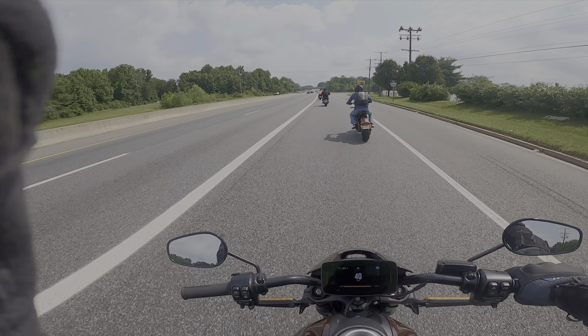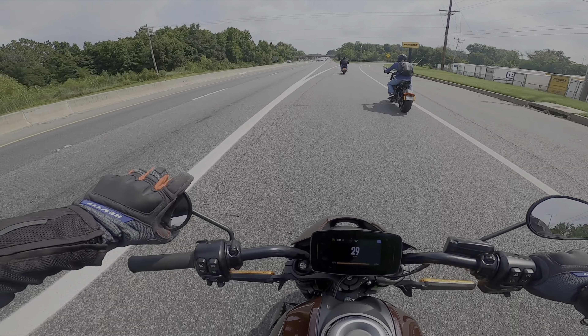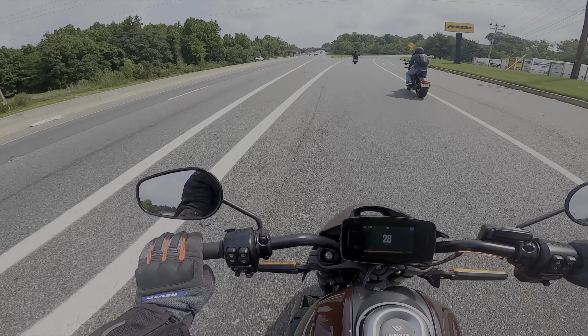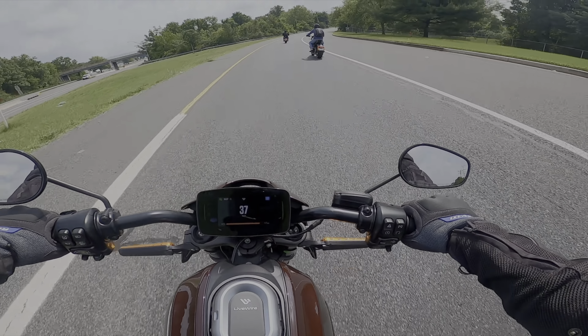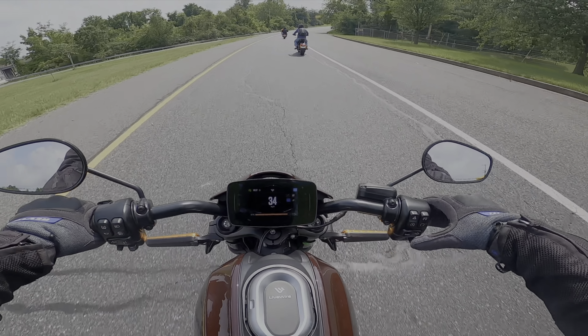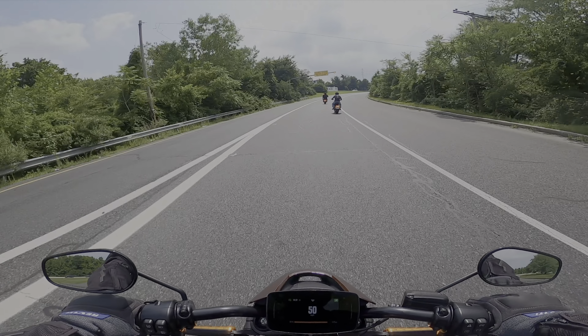Here we go. Right off the bat, torque is really easy — I mean it's right there. Seven hundred and some pounds of torque, you're not going to go wrong. Let's change the mode — we are now in echo mode. It's a lot quicker.